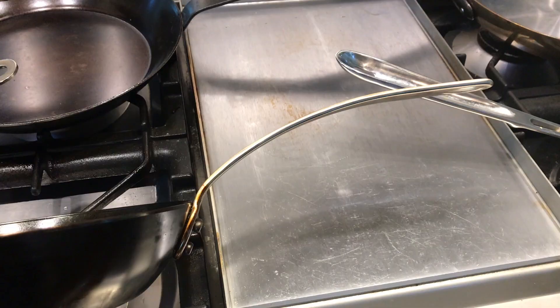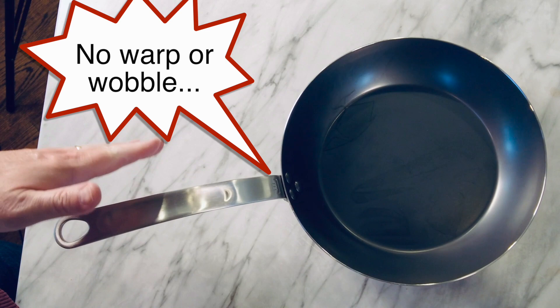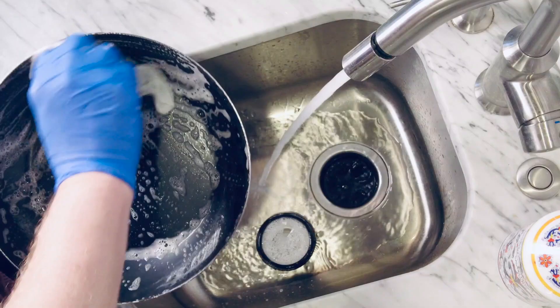The handle is attached with three rivets. They say it's strong enough to handle 2,000 pounds of pressure — now, unless my wife tries to make one of her omelets, I think we're good. It's blue carbon steel, which is essentially regular carbon steel with a heat treatment applied, which helps protect it from oxidation early on.